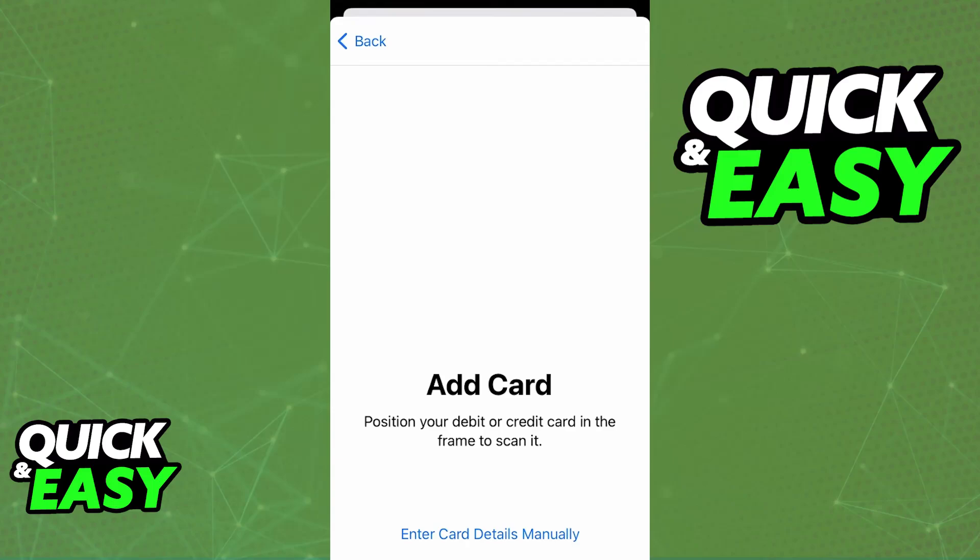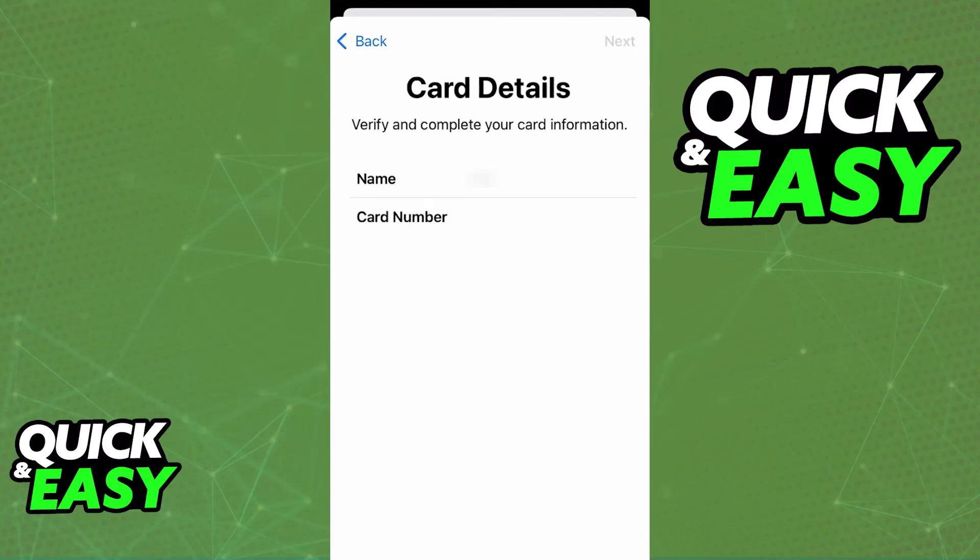Tap that option and now you will be able to enter the card details. You can either scan your physical card with your camera, which automatically fills out the card number, expiration date, cardholder's name, and security code, or alternatively you can manually enter the card information — whatever you prefer. Just follow the on-screen instructions and make sure that all of the details have been filled out properly.